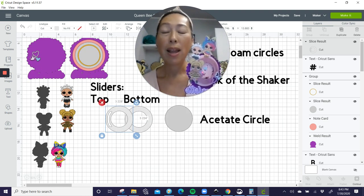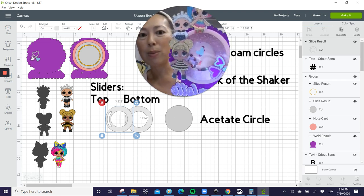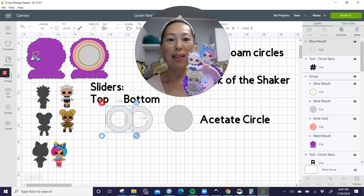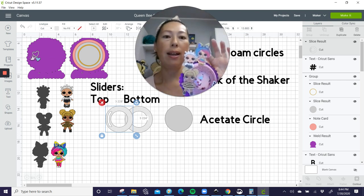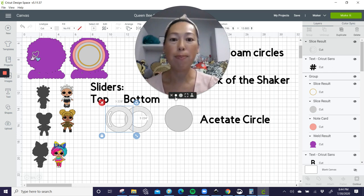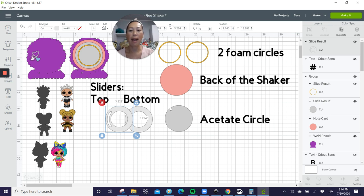We have the back — our purple is the doily. Then you have the back of the shaker, which is the pink. You're building your foam circles on top of the back of the shaker, creating a foam wall to put the sequins inside. Then after you put the sequins inside, you have your acetate circle, then your slider — the bottom of the slider, then the top of the slider, and that's it.